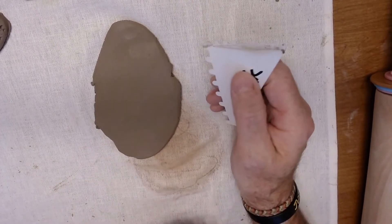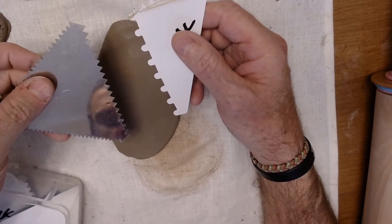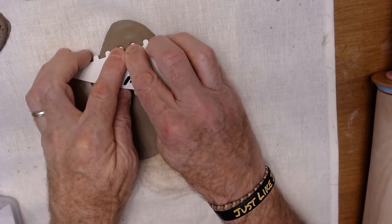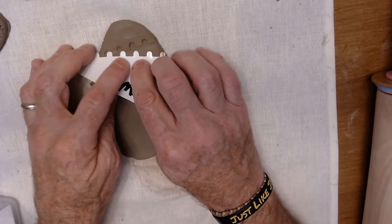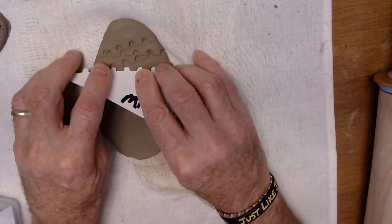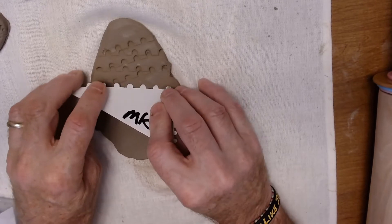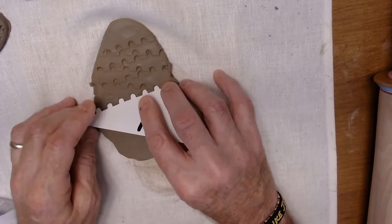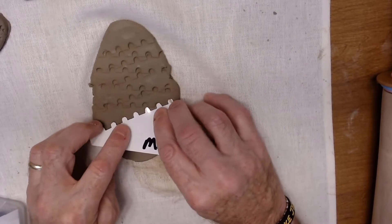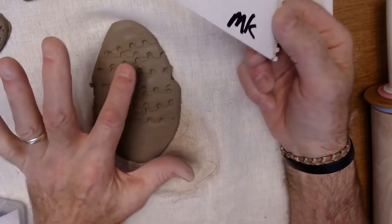This next technique is to put your own designs in using ribs that have serrated or designed edges. Pick one and use it to create a design. I'm going to press it in like this, turn it a little bit and press it down, then press it again at an angle so it looks like a layer of edges going back and forth. I'm going to have fun putting the Christmas tree on top of that. You can practice with different textures and different ideas to see what you can come up with.